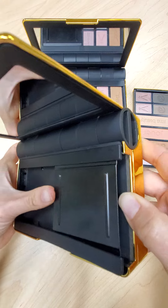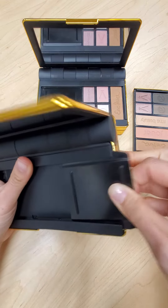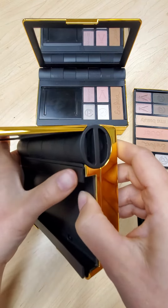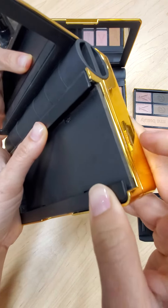Then the sliding tray cover can simply slide right out just like this. I'm going to set that to the side, and then these two edges we're just going to pop right back into place. You'll actually hear it snap like that.